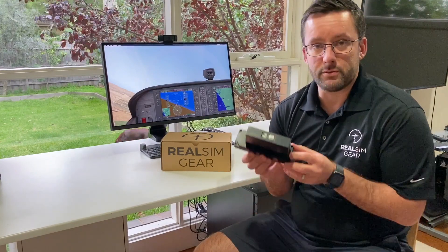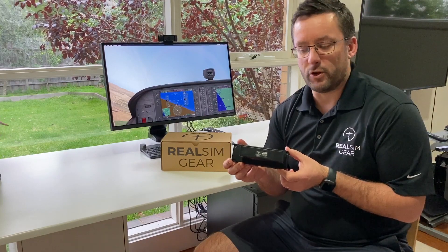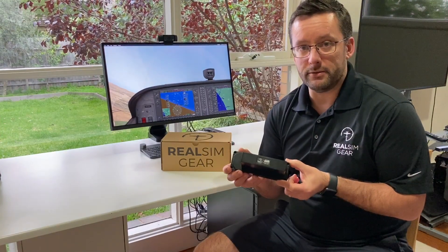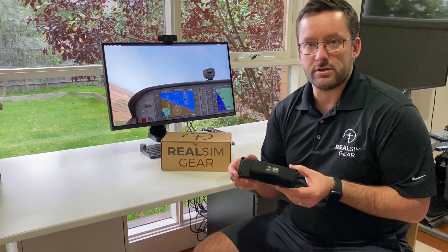On the back you'll see four small mounting holes which will aid in mounting this unit to any of our desktop brackets, or combinations of those, the GCU bracket, or your own panel. We provide PDF files, DXF files, and all that sort of stuff on our website for the cutout instructions.